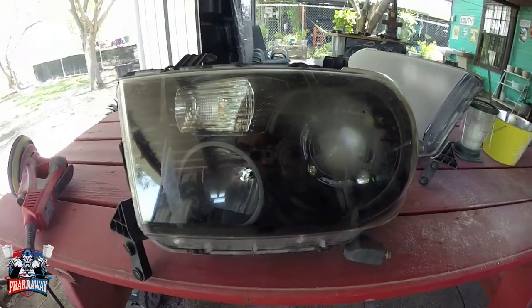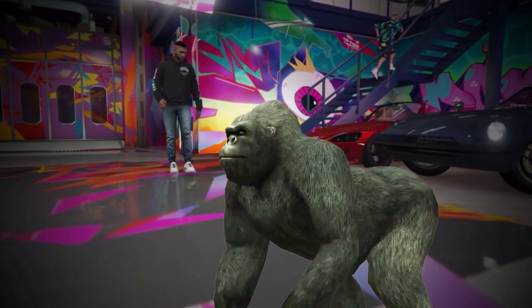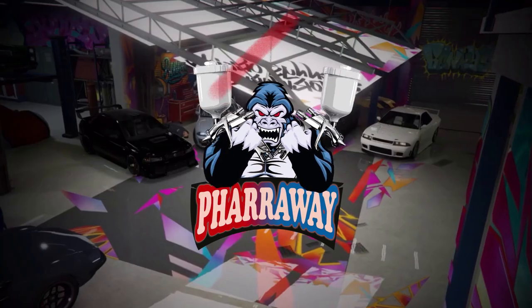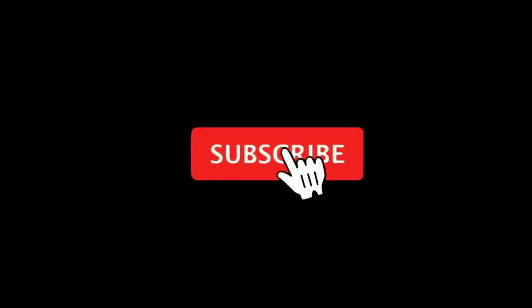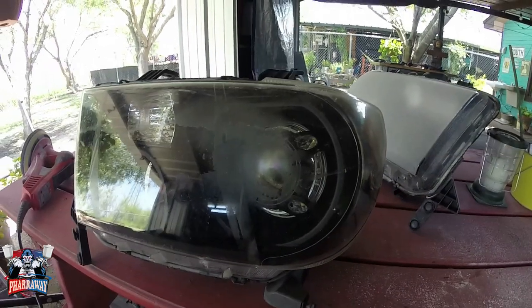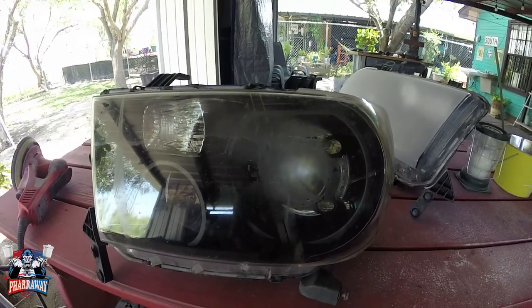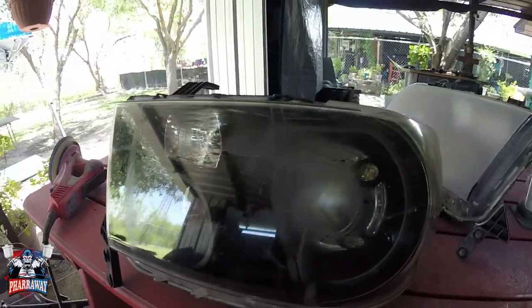Hello and welcome back to my channel. Let's clear these lights. All right guys, real quick video — I'm gonna show you how to turn this into a real nice looking headlight. Let's begin.